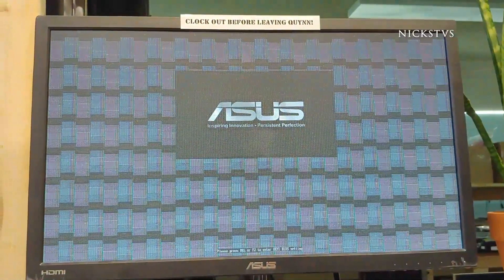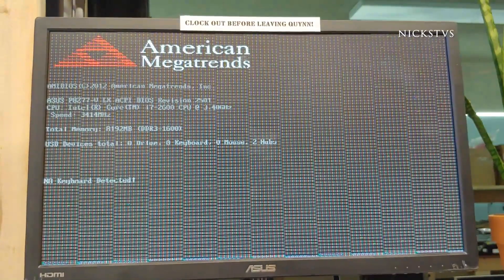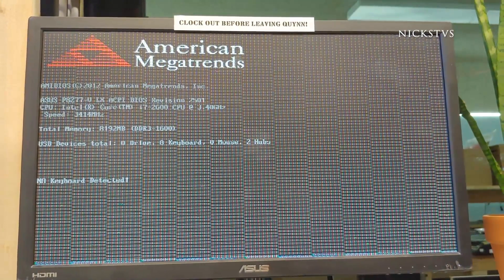Hello, this is Juan with NYX TV Repair, and today we'll be working on an RX 580 graphics card that is displaying these issues.